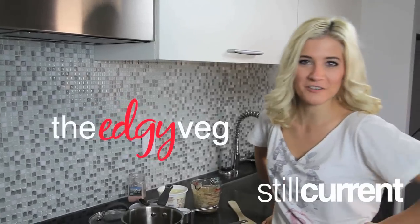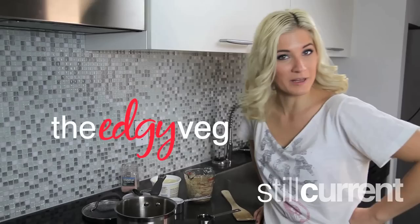Today on the As You Veg, I'm going to show you how to make vegan caramel sauce because everything with salted caramel is just better.